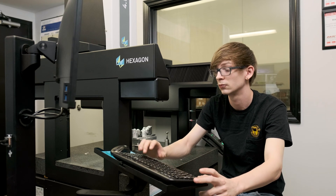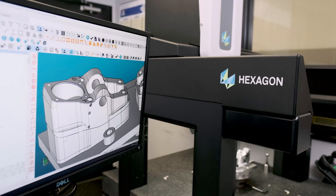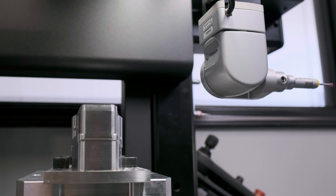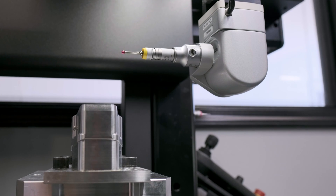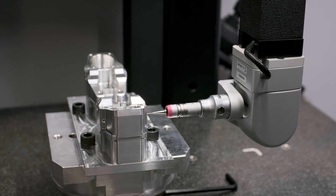The CMM operator has a program that he built prior to cutting these parts, to go around and check the various locations using a probe in this head, which articulates at all different angles and is able to reach all the different points down to ten-thousandths of an inch.